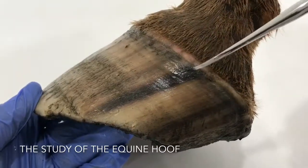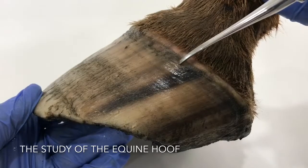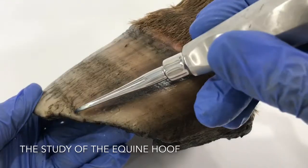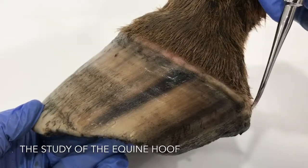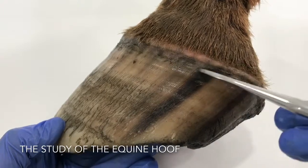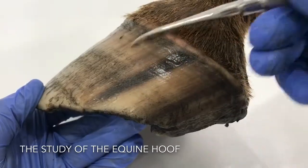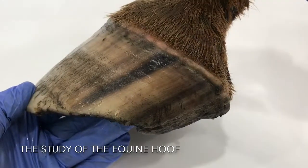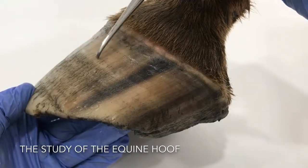Now looking at the tubules. The tubules are those little structures that run from the coronary band in the coronary groove and run down to reach the ground at the bottom of the foot, where they're worn away. This is the area where the tubules are produced — those little lines that you see running down the foot. The tubules are looking quite aligned from top to bottom, and I can't see any ripples. But have a look at the actual growth rings — you can just see a few coming through here which are a little more prominent.